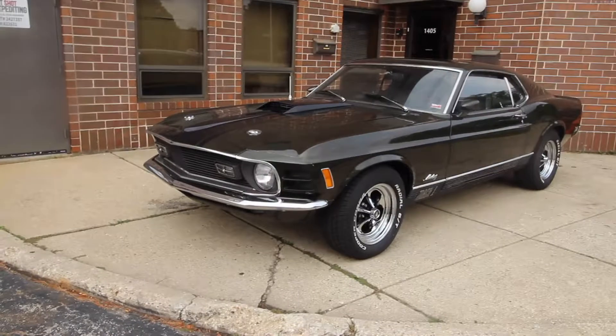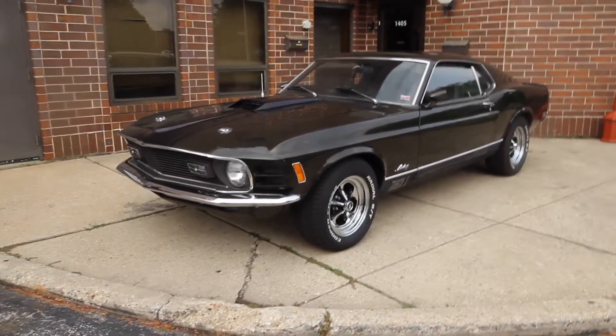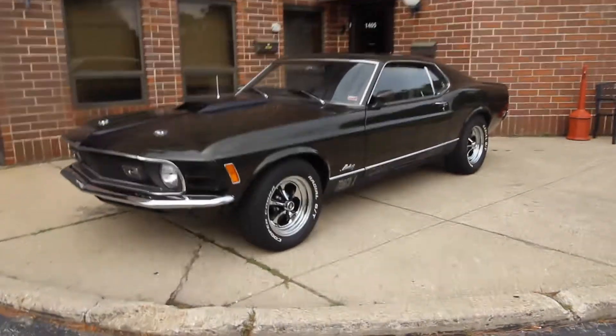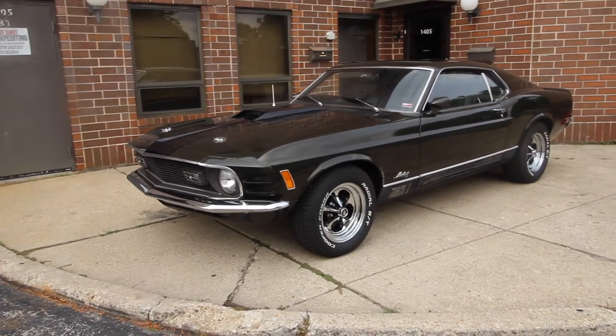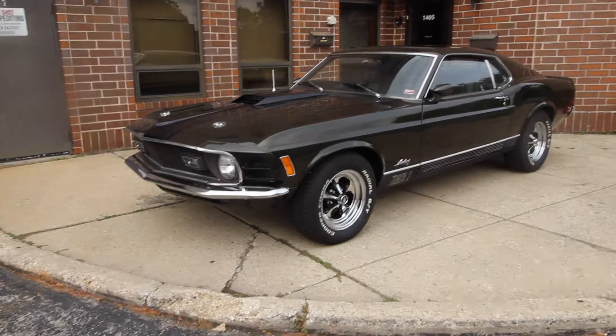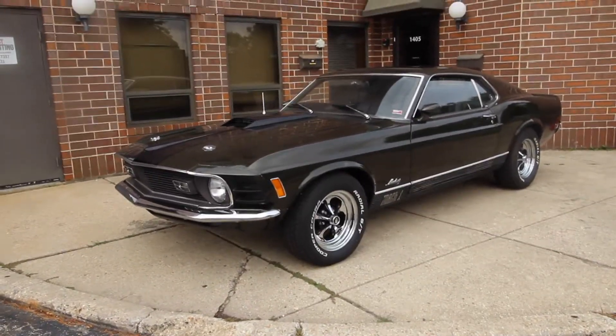Today I am proud to offer my second Mustang ever: 1970 Ford Mustang Mach 1, 351 4-barrel Cleveland motor, 4-speed manual trans. I'm going to walk around it, tell you about the car, fire it up, and drive it. If you enjoy the video, please leave a like, subscribe if you want to see more — I've got a couple other Mustangs coming soon.